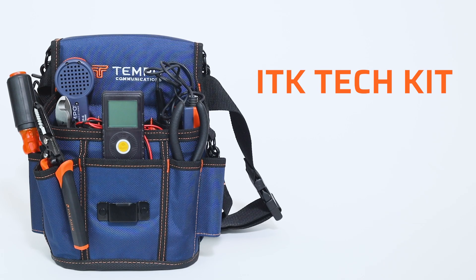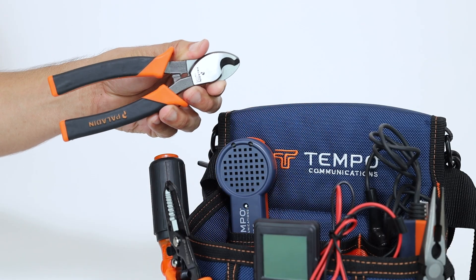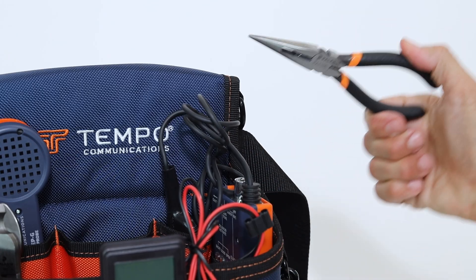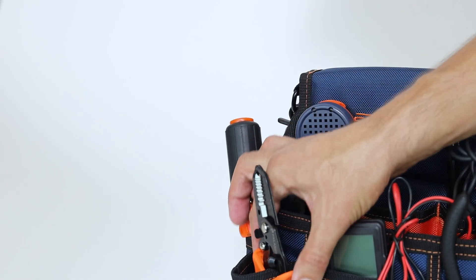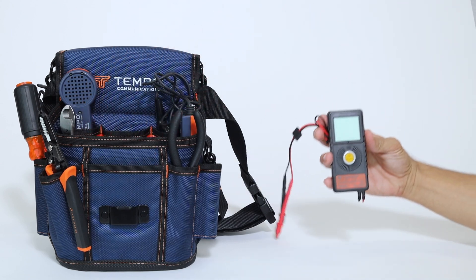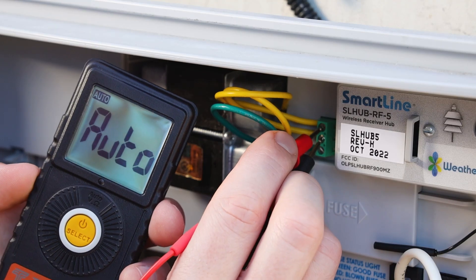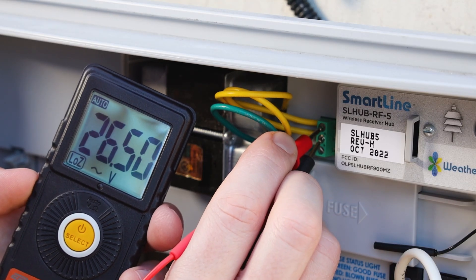With the ITK Tech Kit, get all the equipment you need to ensure your irrigation system has healthy wiring. The SD6-in-1 screwdriver, the PA1175 contour cable cutter, the PA1180 needle-nose pliers, the PA1117 wire stripper,